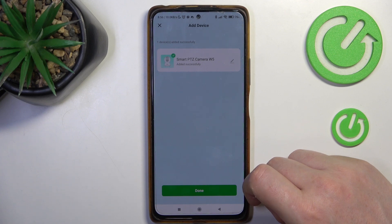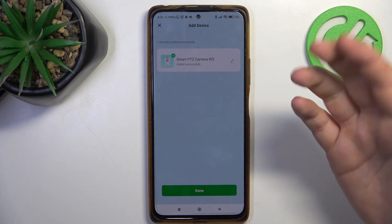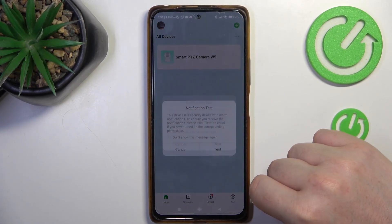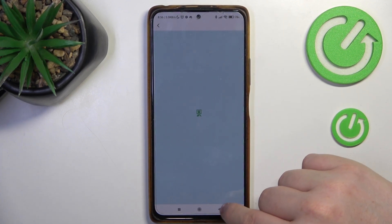Our device has been paired successfully. Optionally, you can click on the pen button to rename it, then click done. Right here we can also test notifications — let's do that, why not.